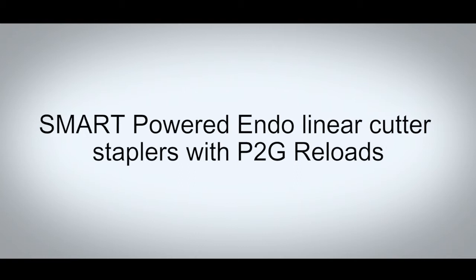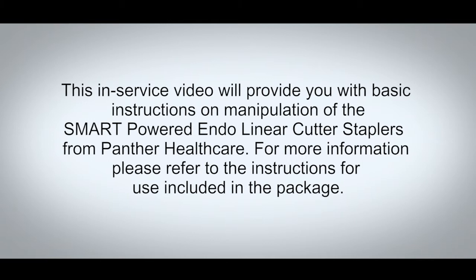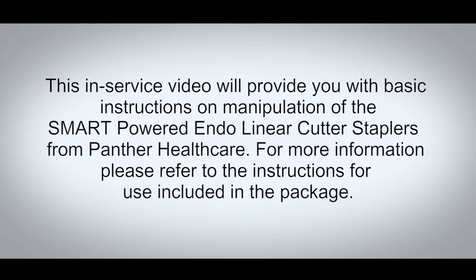Smart Powered Endolinear Cutter Staplers with P2G Reloads. This in-service video will provide you with basic instructions on manipulation of the Smart Powered Endolinear Cutter Staplers from Panther Healthcare. For more information, please refer to the instructions for use included in the package.